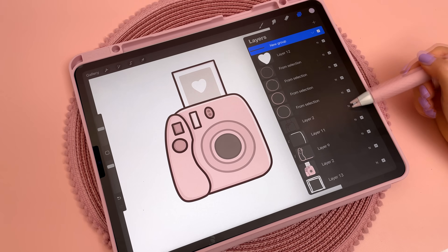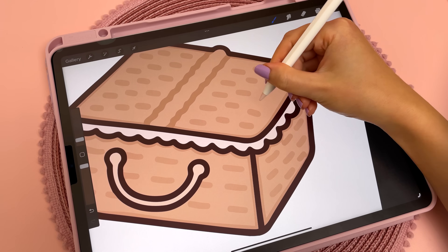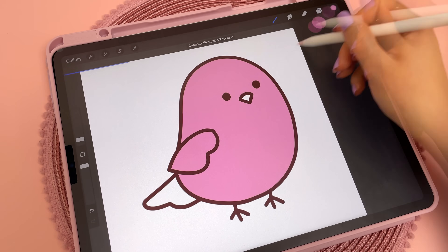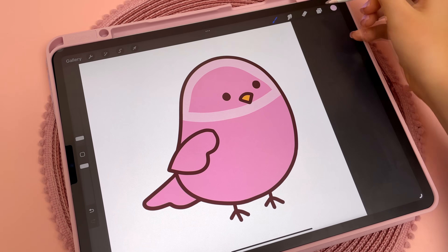On my 2017 iPad Pro, sometimes it doesn't let me add any more layers to a project because this is determined based on the canvas size and how much RAM the iPad has. With this new iPad, I should be able to work with a lot more layers than before, which is going to be really convenient.